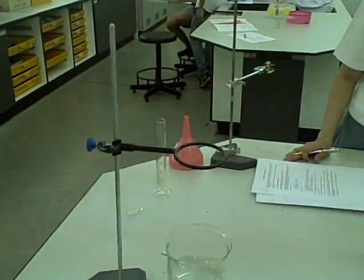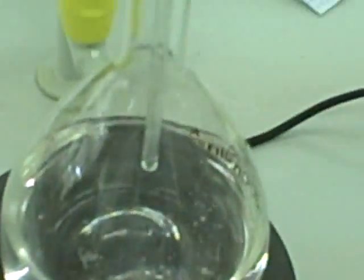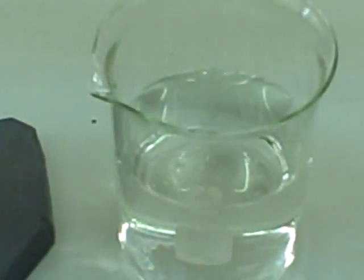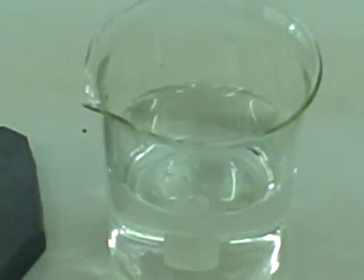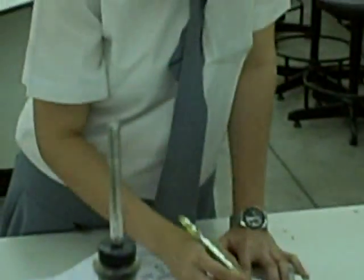We're doing the ammonia fountain. Waiting for this solution of water and phenolphthalein to boil and release steam from the top of the glass tube. In the large beaker we have ammonia solution with water. We're going to invert this — okay, come up here. This might get messy.